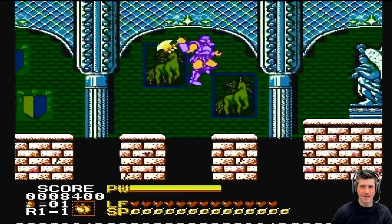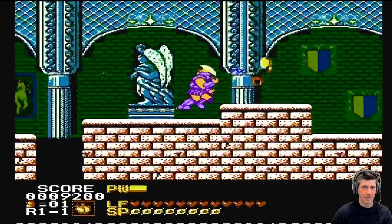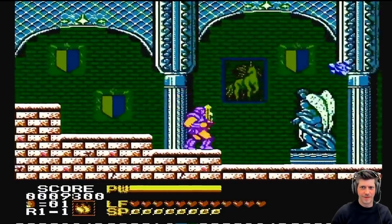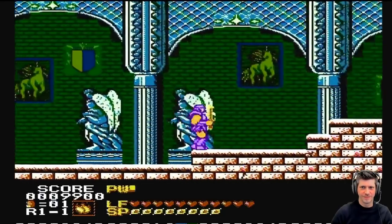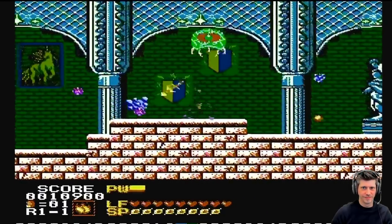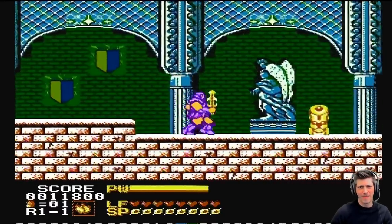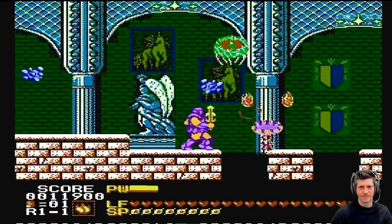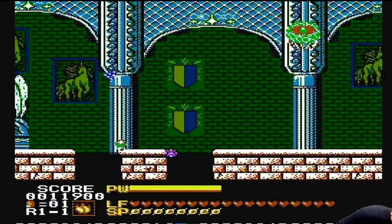Games of the ridiculously hard variety. I get to chop him up. A little beat-em-up action — yeah, I'm alright with that. Alright, let's try something else. Next!